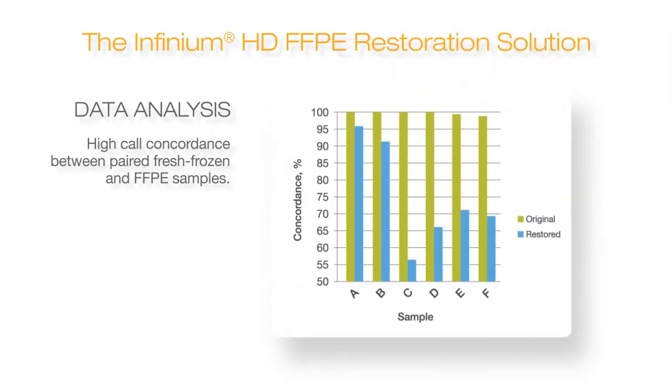Lastly, we show concordance between the restored FFPE samples and paired fresh frozen samples. The extremely high concordance shows that the DNA is being restored properly and the right calls are being made.